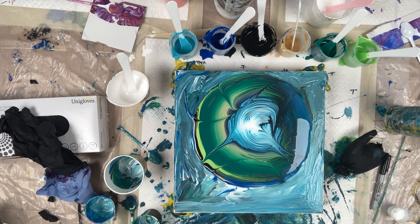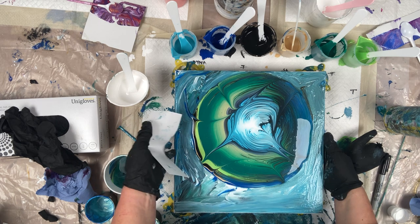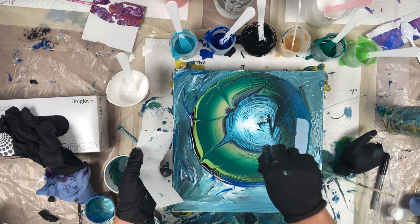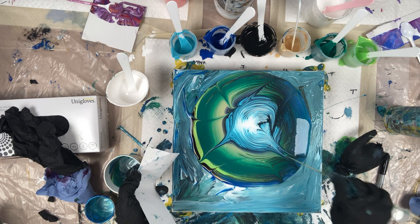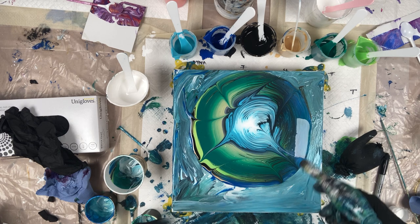You can see a couple of bubbles there and I'm hoping I actually pop them before I start tilting. I've got my paint stretched there — I've just seen those bubbles — and I resort to using the torch to pop them.